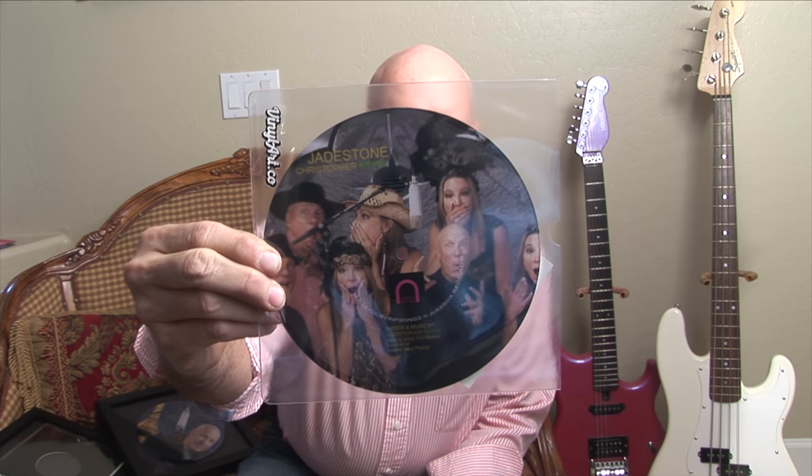It's a picture disc. This is what is kind of cool about it — it's not just a record, and it is vinyl, but it is a picture disc. It is made by a company called VinylArt.co. I'm not endorsed for this; I'm just doing this on my own because the product is very cool. You send in your picture, you send in your audio file — WAV, MP3, whatever — and they will create this for you.